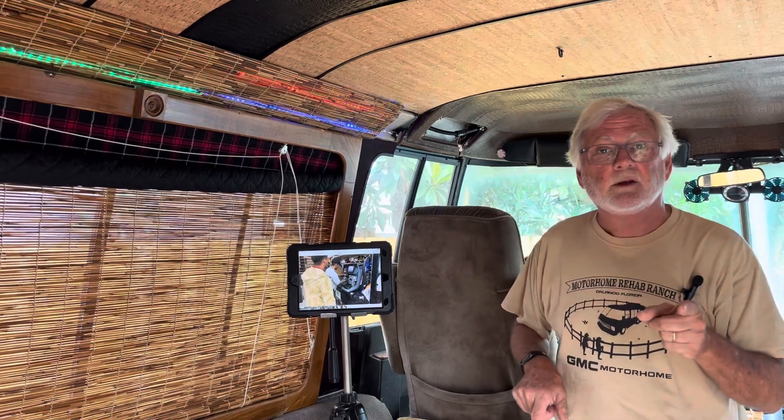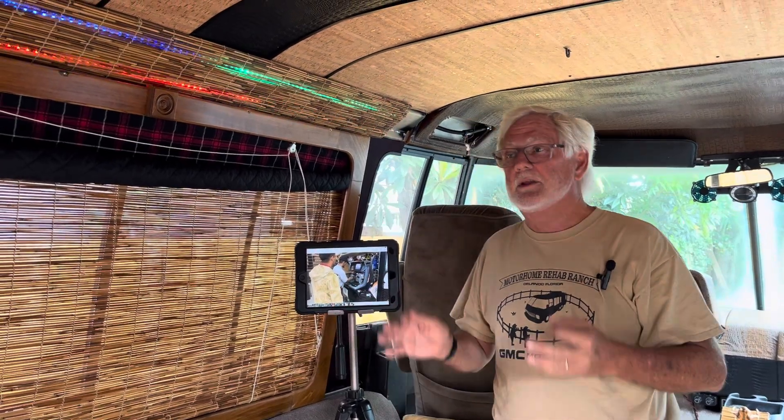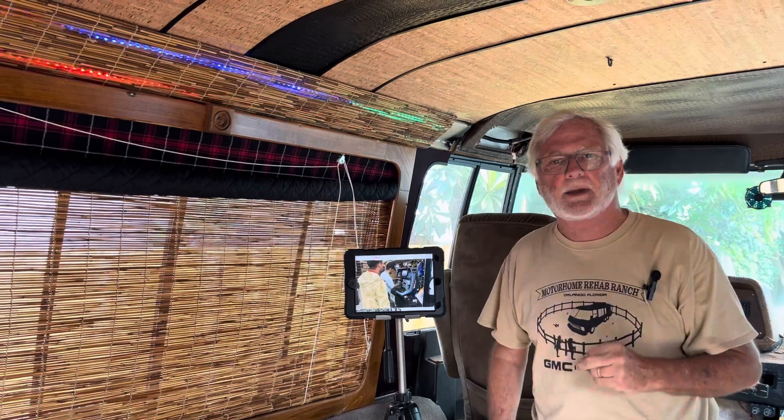He got an alternator from them — it had dust on it, been there a long, long time. He couldn't check his old one to verify it was bad, and he couldn't check the new one to verify it was good. So he put it in — and it had seven volts. No good, right out of the box. He took it back; they had another one, a late-model 2020 refurbished unit. He put that in — zero, did not work. Talking to me, he called another auto parts store and found they had a 100-amp alternator in stock.